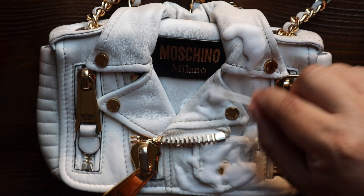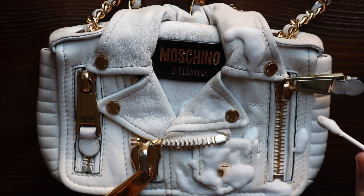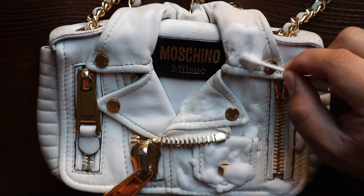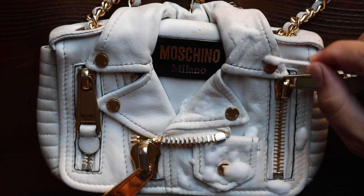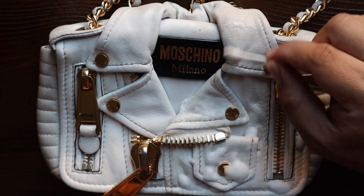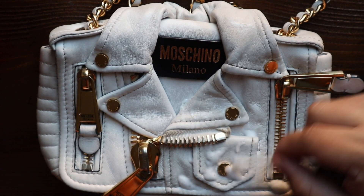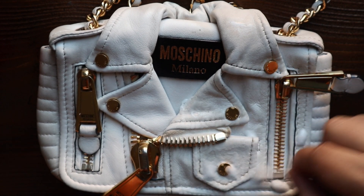Lambskin is definitely softer than regular cowhide and a little bit more delicate, so I just don't want to do anything too abrasive. I don't want anything to ruin the leather — I really love this bag. It's kind of like when you watch professional restorers on YouTube restore paintings and they are just so careful and diligent with their work. That's how I want to be with this bag as well.